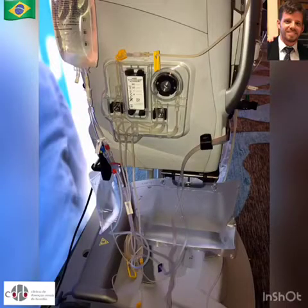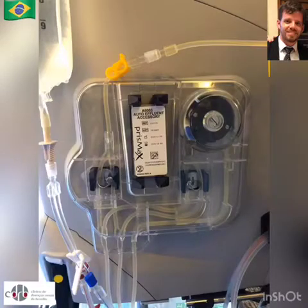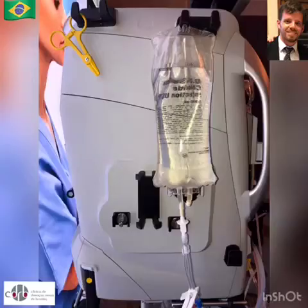Another distinctive feature is the side pump. It directs the effluent to a bag behind the machine and eliminates the need for changing bags, sparing nurse team time. This is an optional device, so you can run your treatment without it, doing it in the old fashion.